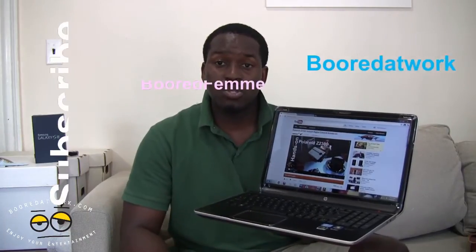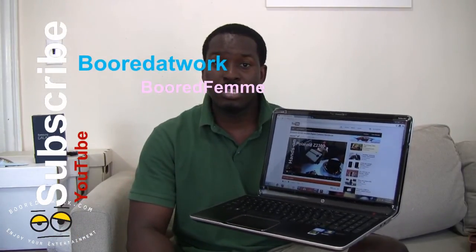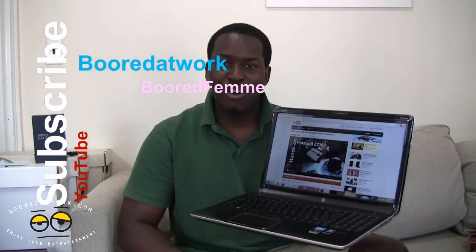If you have any questions or comments about the Pavilion DV6, let us know. Don't forget to subscribe to all our pages on Twitter, Facebook, and YouTube. This is Thundee saying thank you, and always enjoy entertainment.